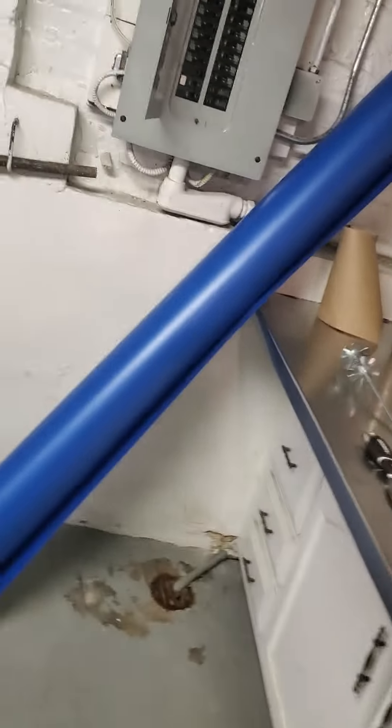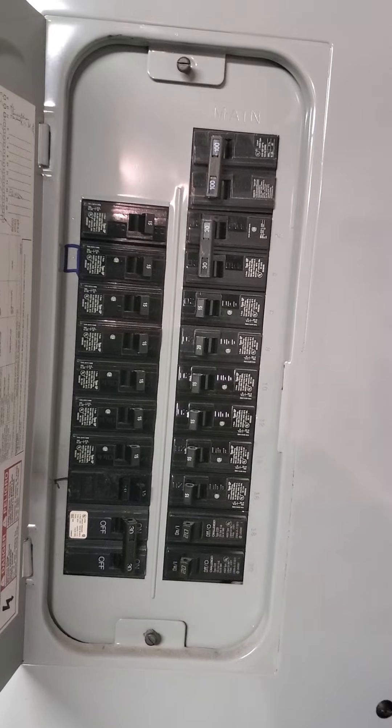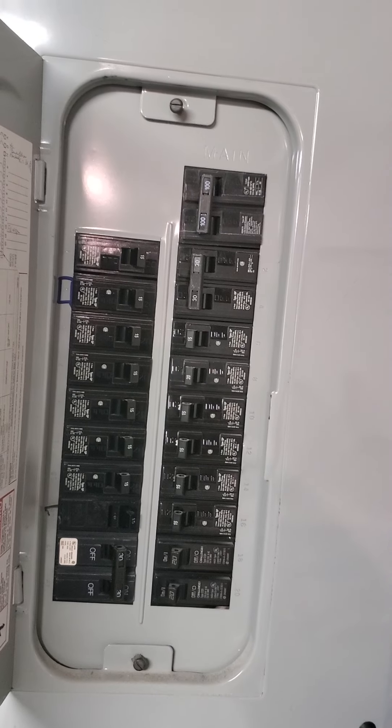We'd like to bring another supply in down here. It's all nice and open, so that's relatively straightforward to do. In addition, we would look at patching this and just leaving this room here as a cold storage room. We have a Siemens circuit panel that is a 100-amp service. The AC is on a 30-amp, and the furnace is on a 15-amp.